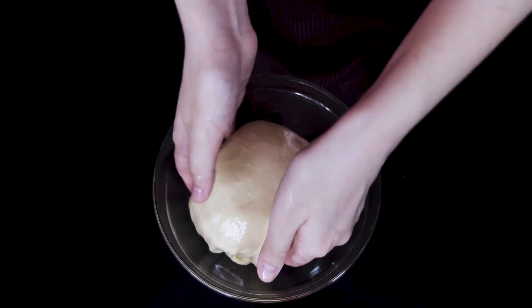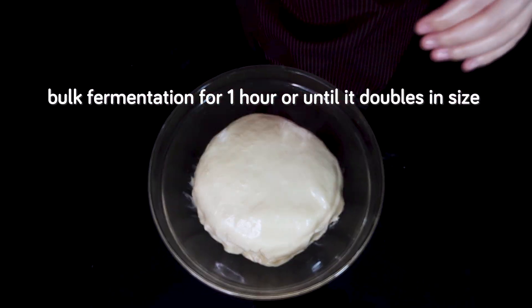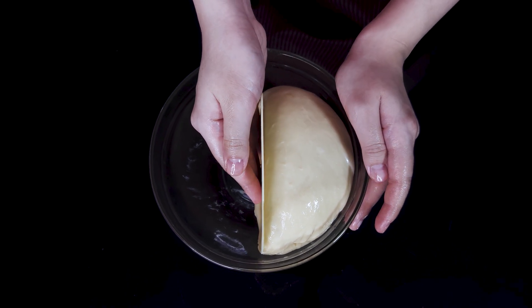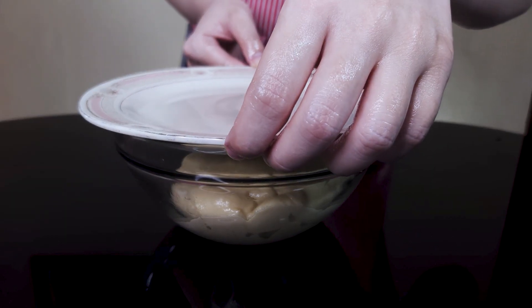We plop it into the pre-prepared bowl and let it prove for one hour or until it doubles in size. Here's a cool trick for estimating: push your dough up to about the halfway line of the bowl, and that shows how it should look when doubled in size. Cover the bowl and wait.